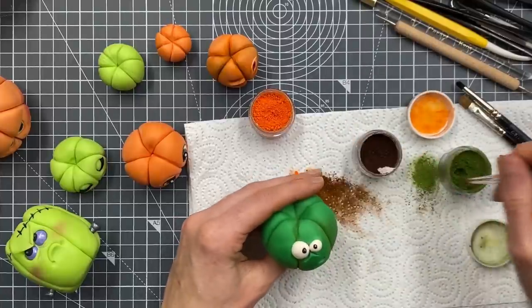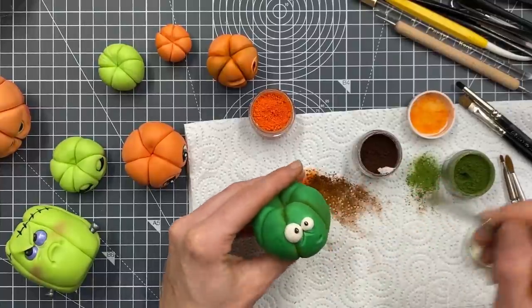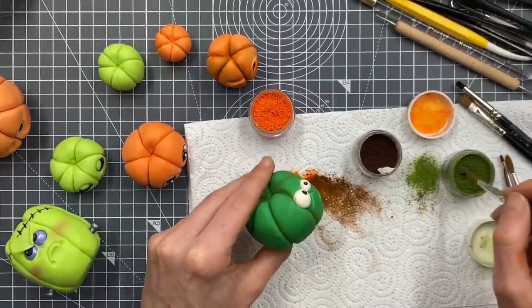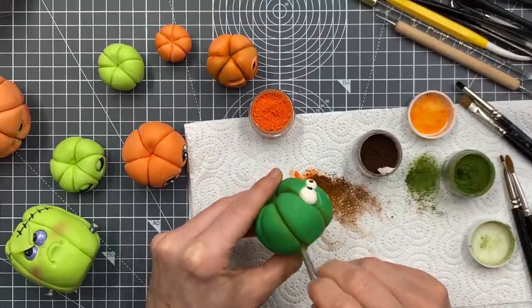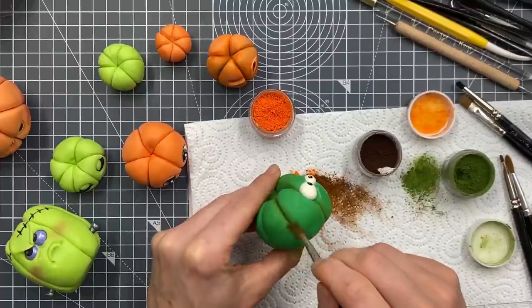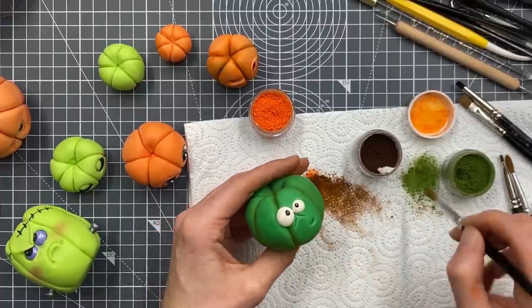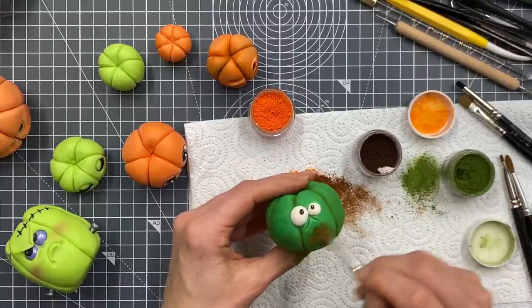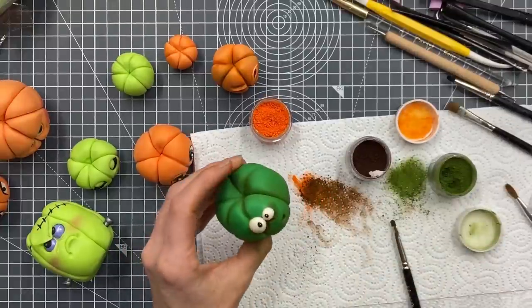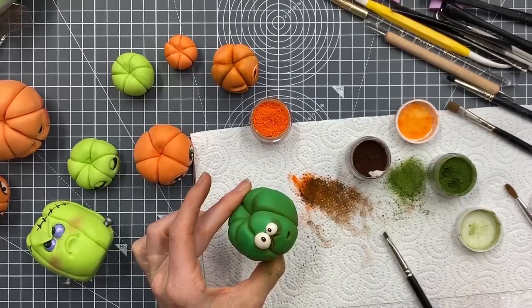You don't have to dust at all - if you prefer not to, that's absolutely fine. If you wanted it more obvious just go for a darker green, or you could use the black or some of that brown again. I'm going to try and go dark all around the bottom section of this pumpkin. It's much darker in colour but that's fine.